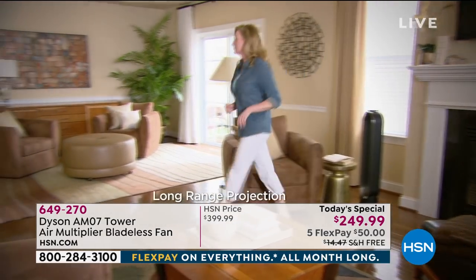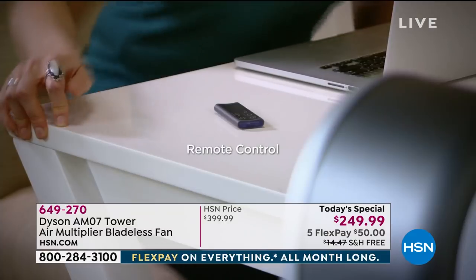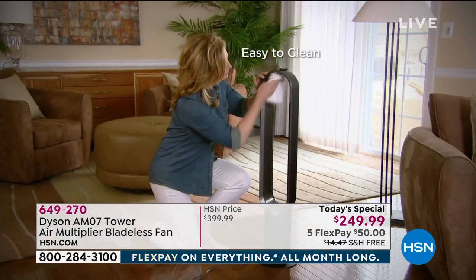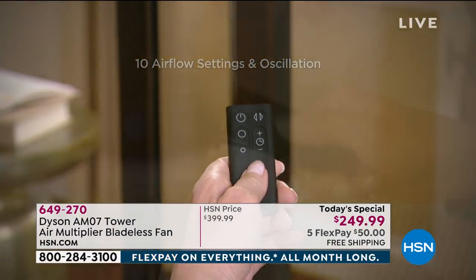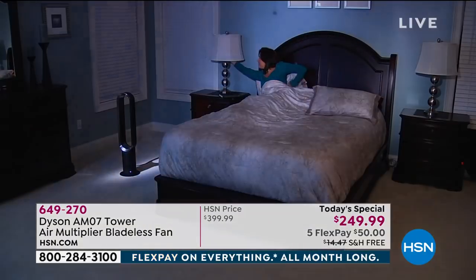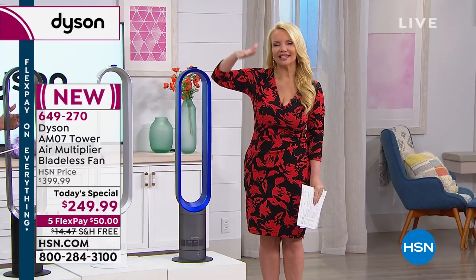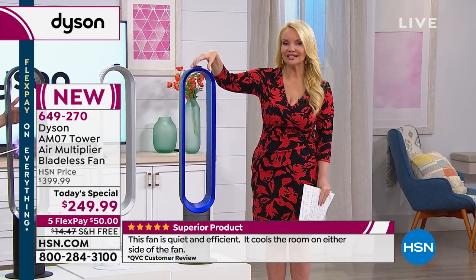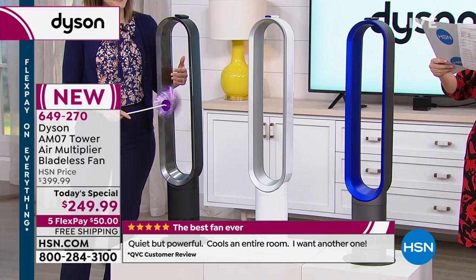You get this on FlexPay at just $50, and we pay shipping. When you plug this in, you'll feel the difference instantly. During this time of year we're cranking our air conditioner down, cooling every single room. But put this in the room that you're in — because it's lightweight you can carry it from room to room and you wouldn't have to take the AC down so far. Even if you didn't lower it by a few degrees, you're saving a lot of money. This requires about the same energy as a 60-watt light bulb to operate.